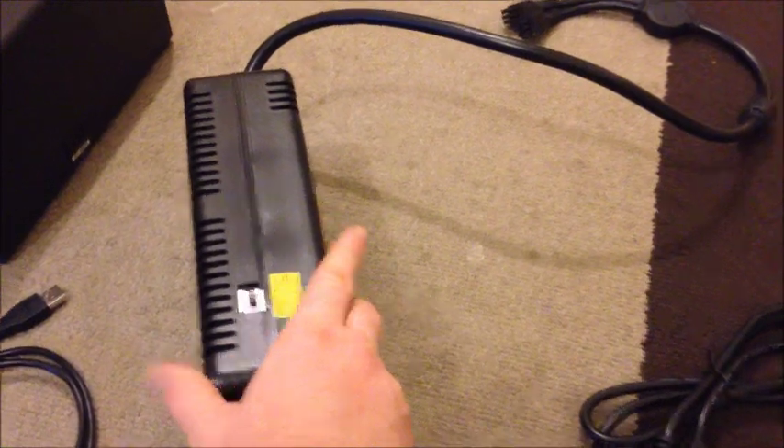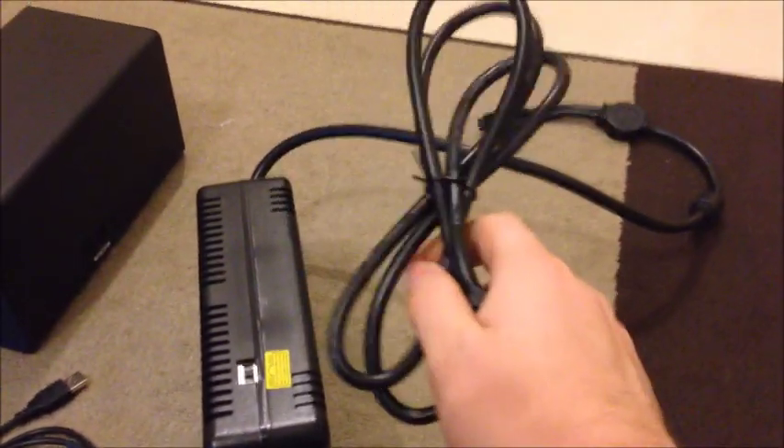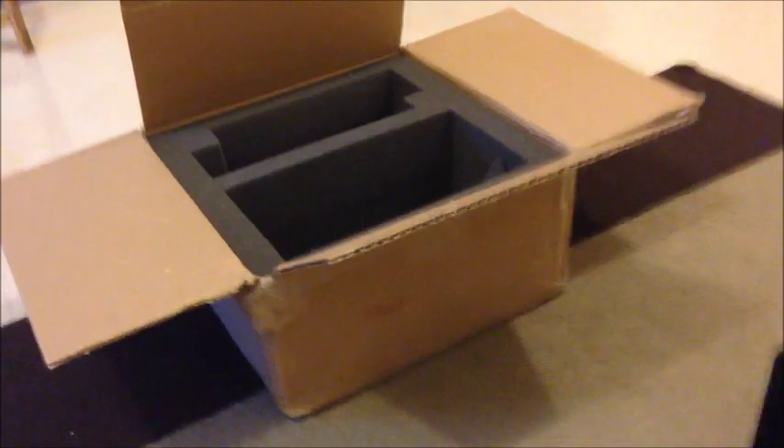So you've got your miner, your USB cable, your power pack, and your power cable too. These are the things you'll have inside your box.